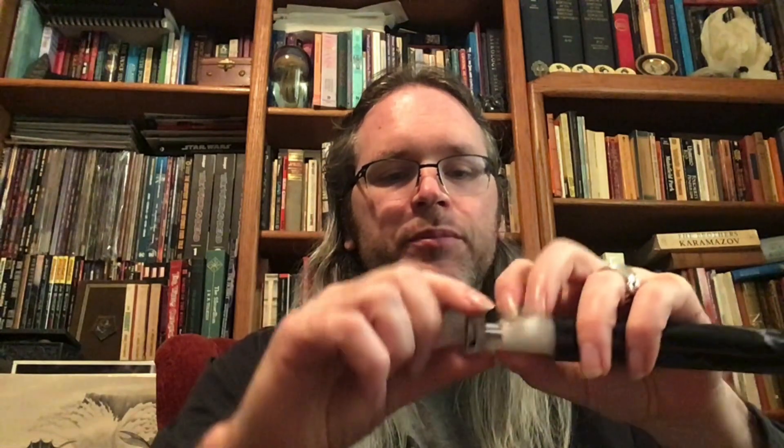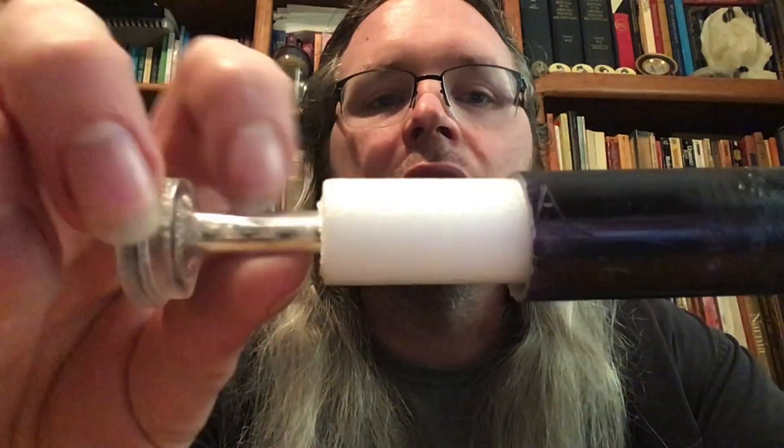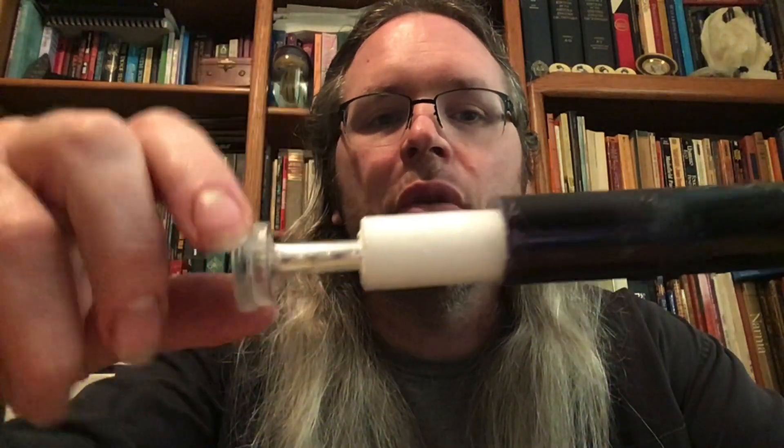NeoPixel blades — here is one of the ones that you'll get. This is heavily customized by me, but if you get a NeoPixel blade from LGT or POC store or one of the ones on AliExpress, this is pretty much what you're going to be getting. It has a connector like this. Inside the blade there's a foam strip, inside the foam strip is a sort of cellophane or saran wrap, and underneath that you can kind of see the LED strip itself. For theirs, it goes all the way down to the base.